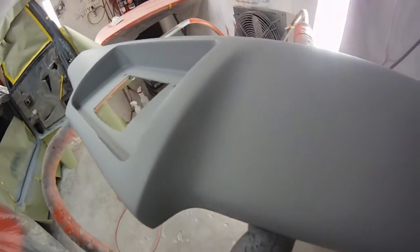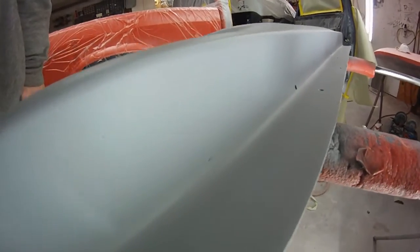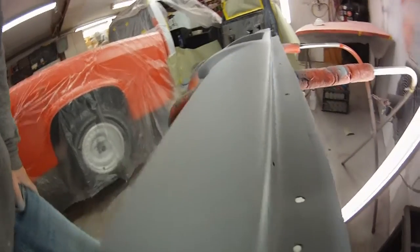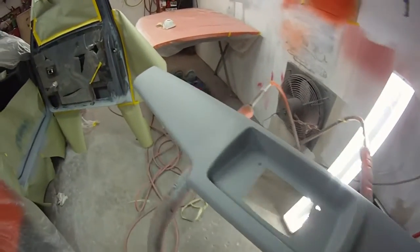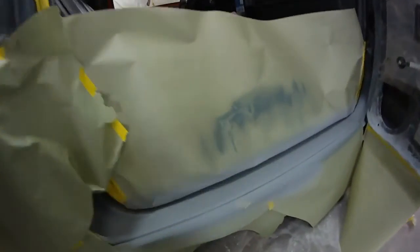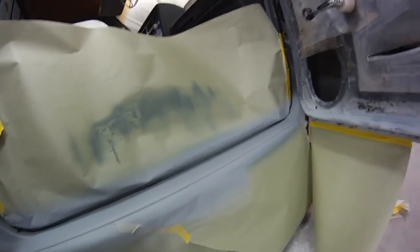Tried getting them all, but man, there was like a million of them. Anyway, that's where I'm at. I'm going to let this stuff sit for a couple of hours and come back later. Get this stuff sanded down, ready to rock and roll. Get this sucker painted tomorrow.